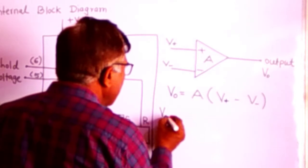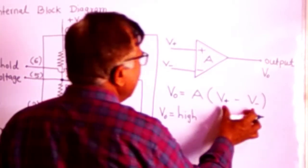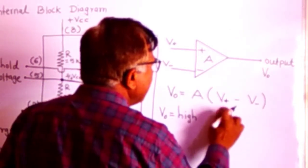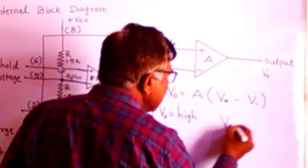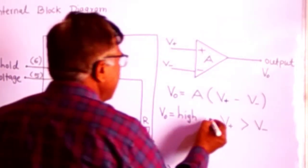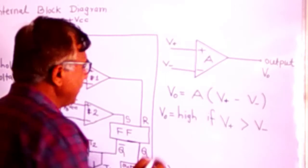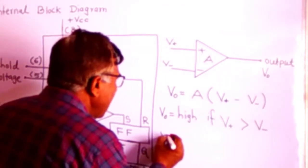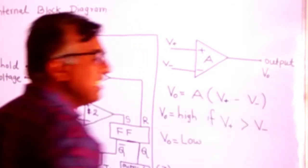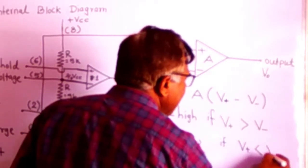So, output voltage VO will be high when V-plus minus V-minus is positive, that is, when V-plus is greater than V-minus. Similarly, the output voltage will be low when V-plus minus V-minus is negative, which occurs when V-plus is less than V-minus.